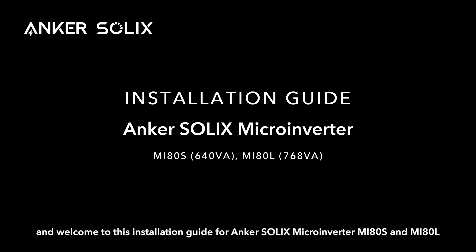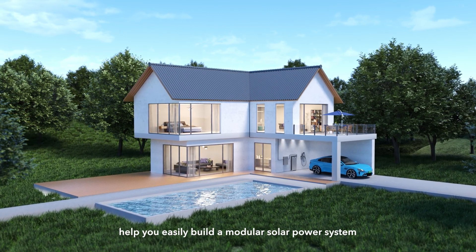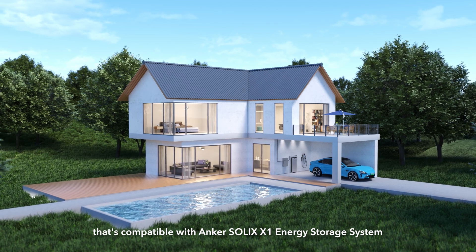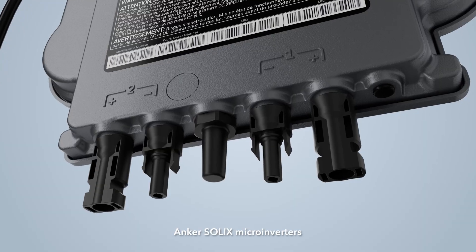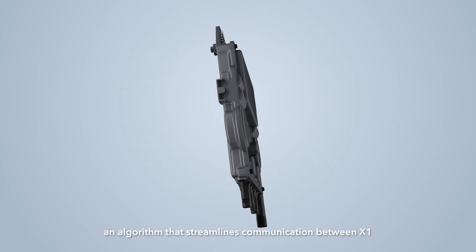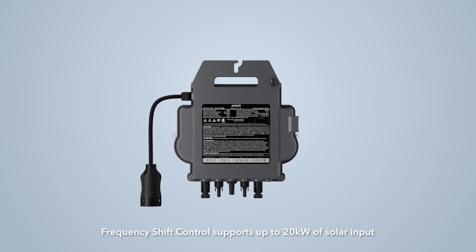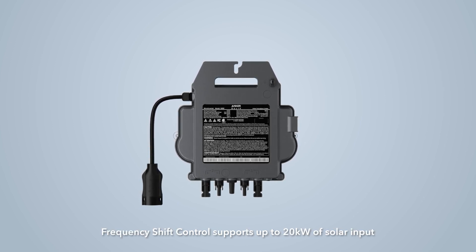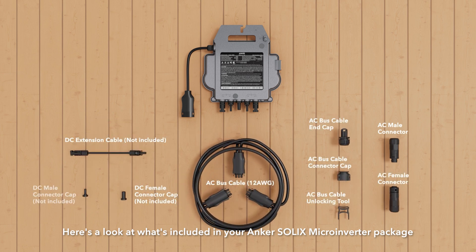Hello, and welcome to this installation guide for Anker Solex Micro Inverter, MI80S and MI80L. Anker Solex Micro Inverters help you easily build a modular solar power system that's compatible with Anker Solex X1 Energy Storage System. Anker Solex Micro Inverters feature Frequency Shift Control, an algorithm that streamlines communication between X1 and the Micro Inverter. Frequency Shift Control supports up to 20 kW of solar input. Here's a look at what's included in your Anker Solex Micro Inverter package.